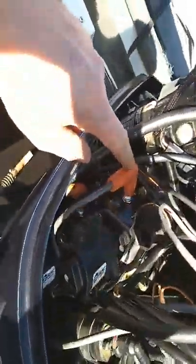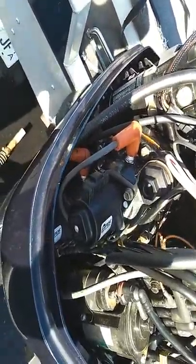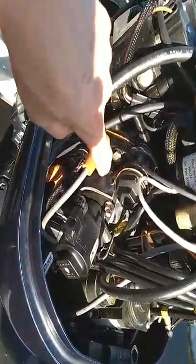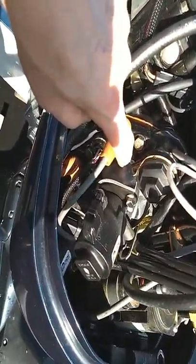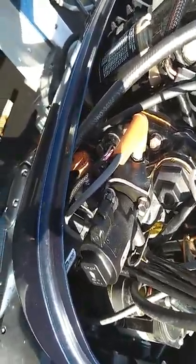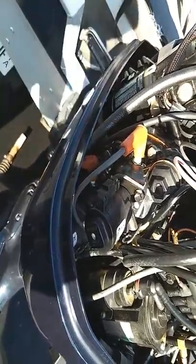Good spark plugs make a big difference too. I always run NGK plugs. Mine is a 98 and I don't have to index it, but if you have a year where it needs to be indexed, you need to make sure the spark plug gap is faced toward the injector. I just screw mine in, put the wires on, and it runs perfect.